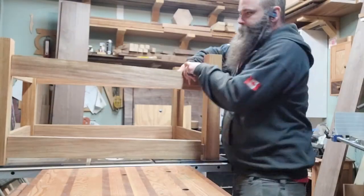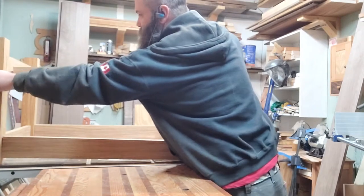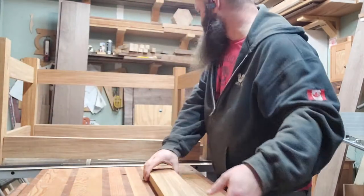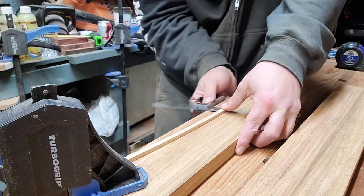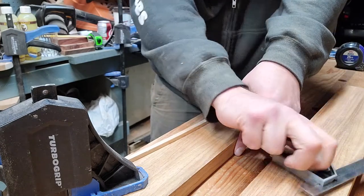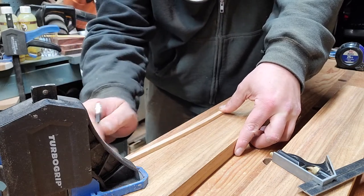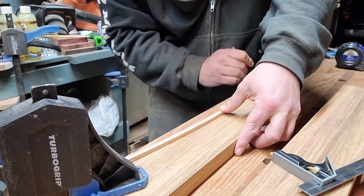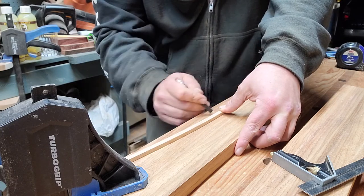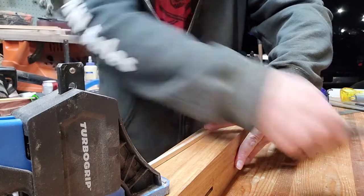Then we take it out of the first of many dry fits that are going to occur during this process and start marking up the curves on everything. For that I just use a cutoff — something thin that I can bend — and measure up in the middle however high I want the curve to go. That's just an off-cut from the tenon stock, I think.